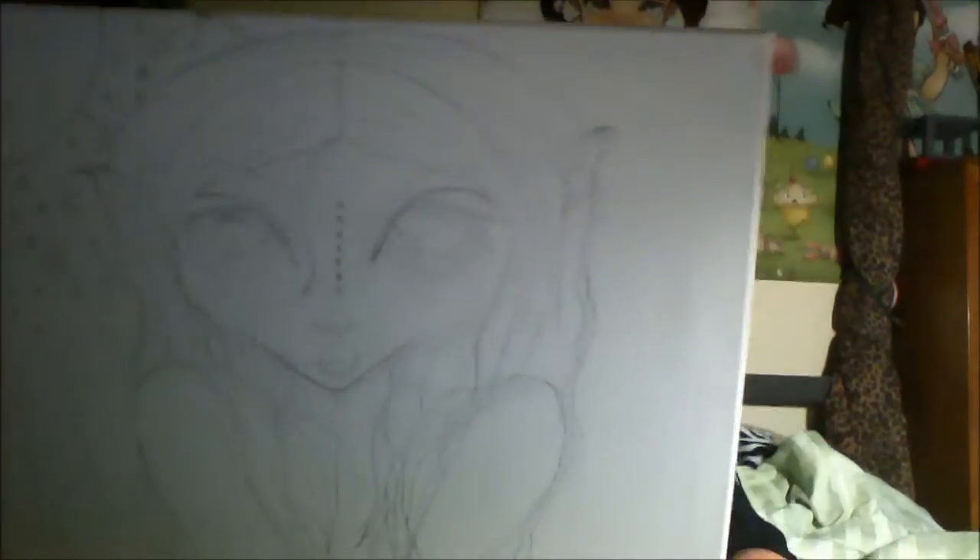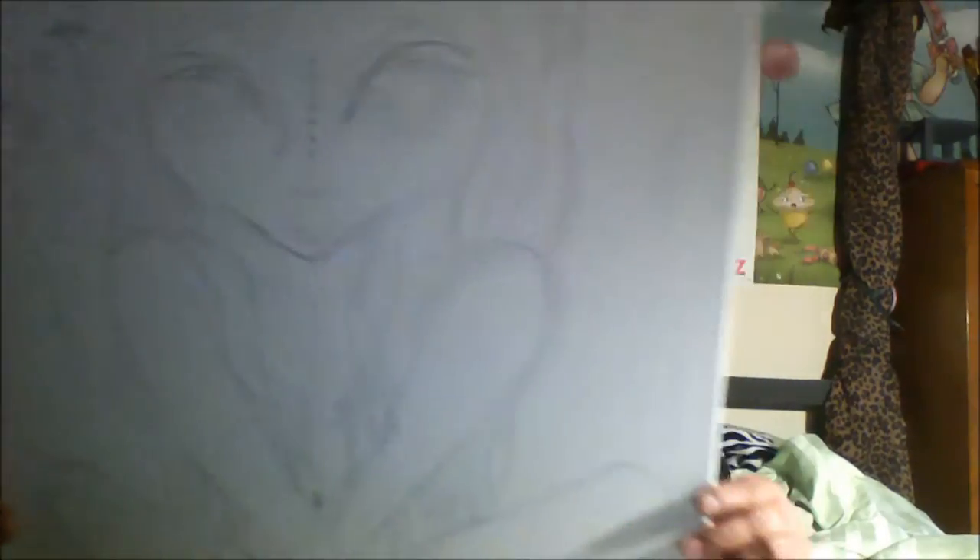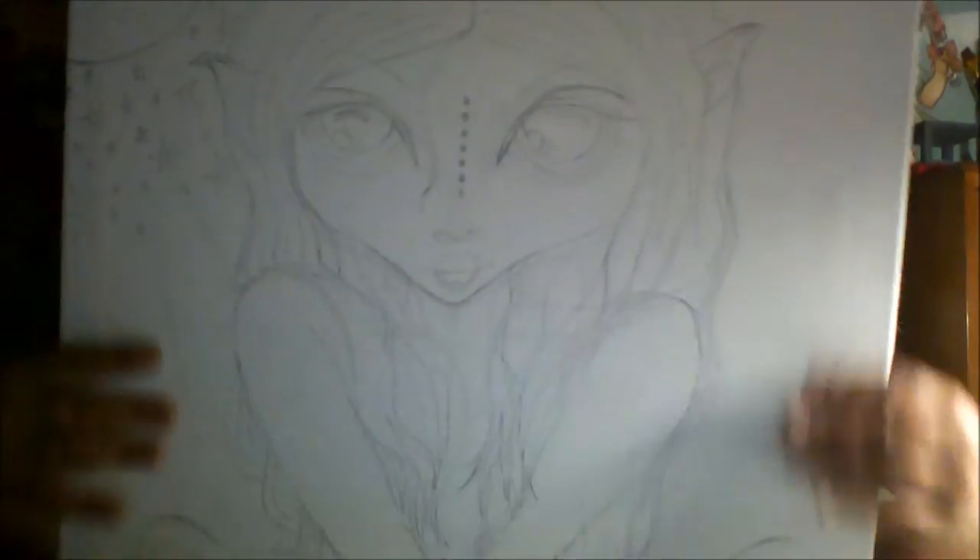Let me show you what they sent to me. A two-pack of canvases — I apologize, since I unwrapped it I don't remember the brand name — but they're nice canvases, they're pre-stretched, they're sturdy, not super clumsy, and the size I picked was 20 by 20.